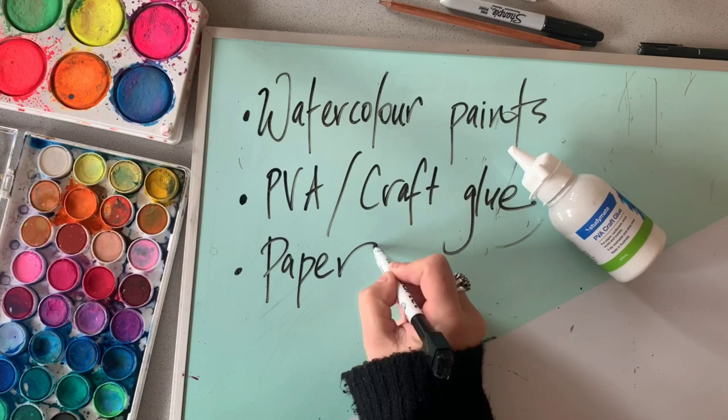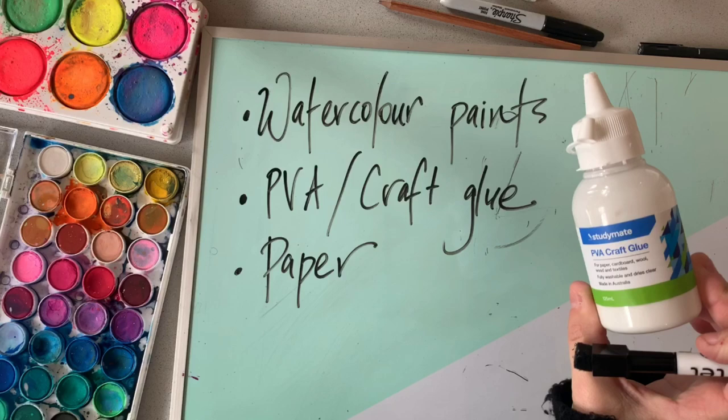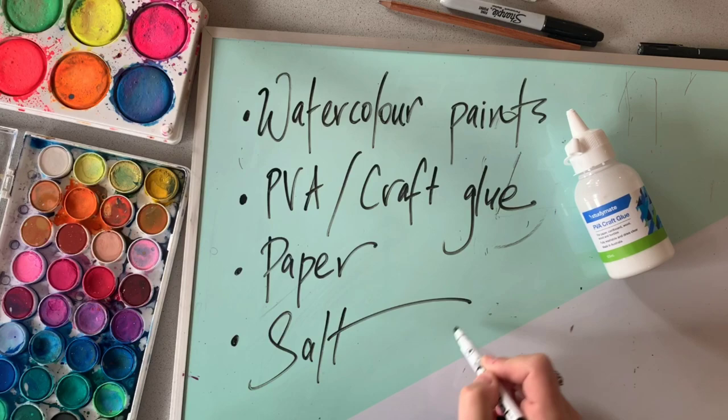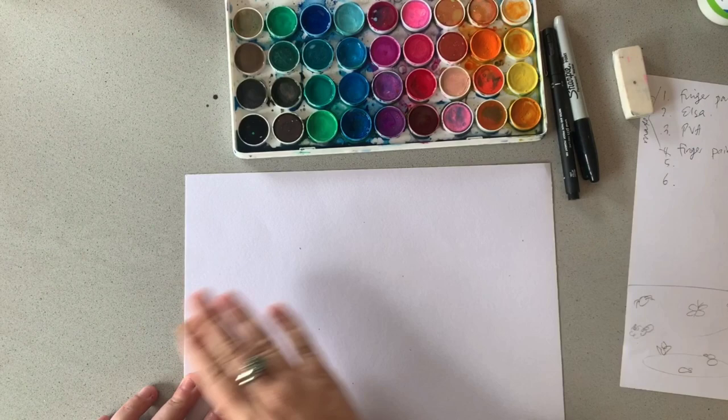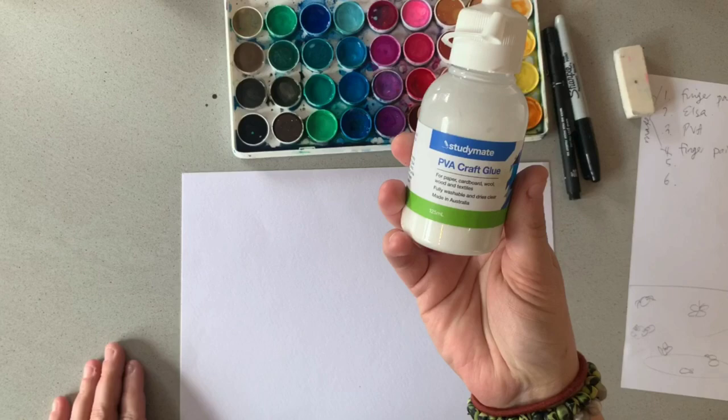What you'll need for this simple yet really fun gluey task today is some watercolor paints, some craft glue, a couple of pieces of paper, and I'll be showing you something that you can use salt for. Let's go through two really simple and fun activities that you can do with craft glue and a little bit of watercolor paint.